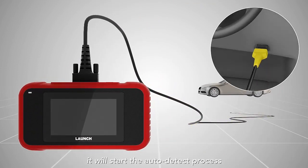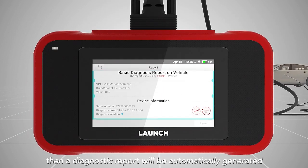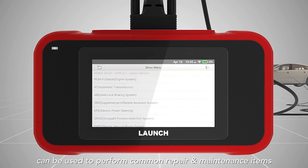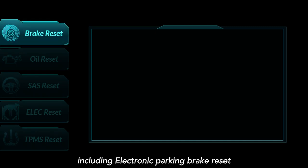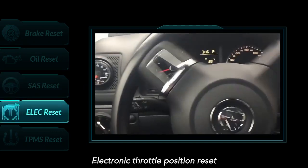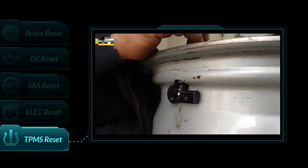A diagnostic report will be automatically generated and can be shared to an email. The Launch CRP129e can be used to perform common repair and maintenance items, including electronic parking brake reset, oil lamp reset, steering angle calibration, electronic throttle position reset, and TPMS reset.